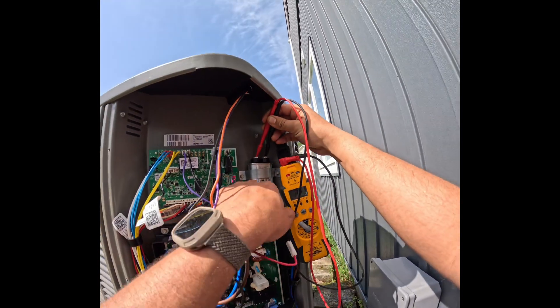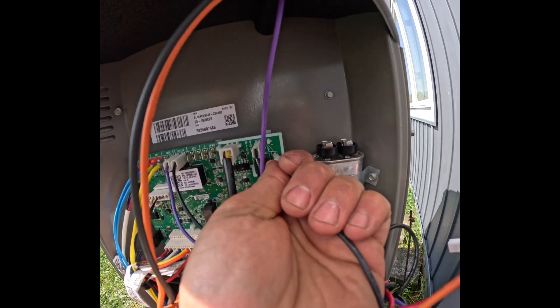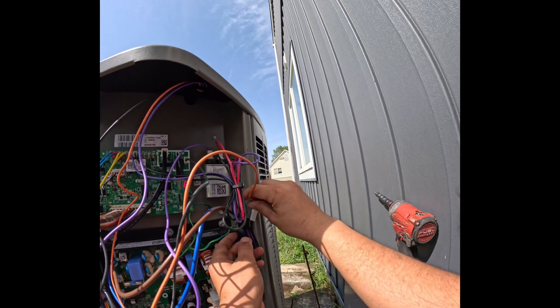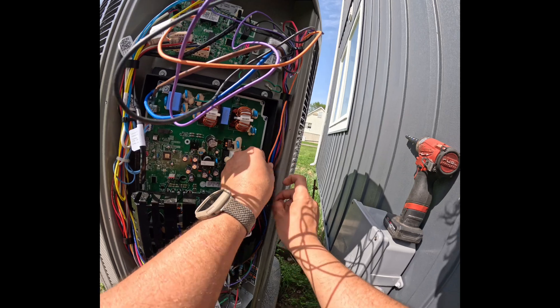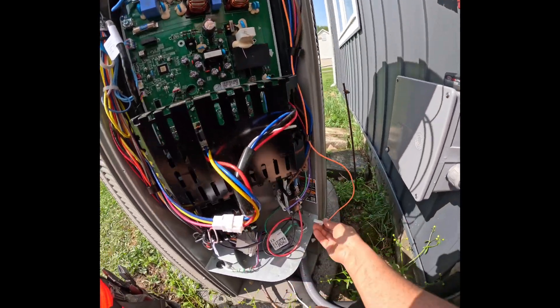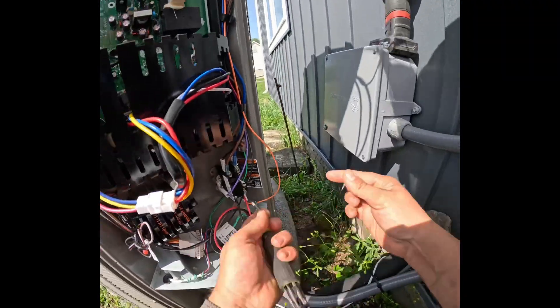Testing from the fan to the common. Now we'll go ahead and put the wires back: the black one went on the control board, the purple one went on the capacitor, and finally the orange one went all the way to the contactor. Clean up the electrical compartment and check the contactor.